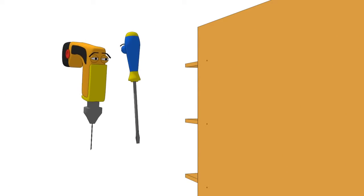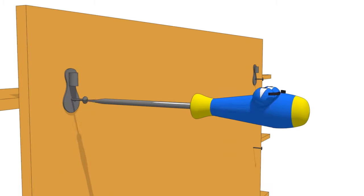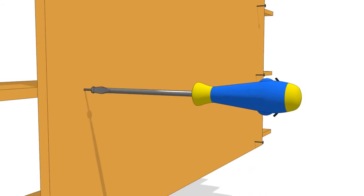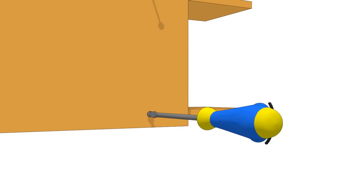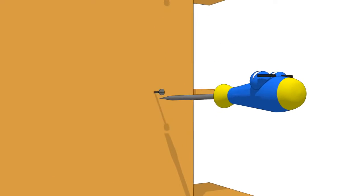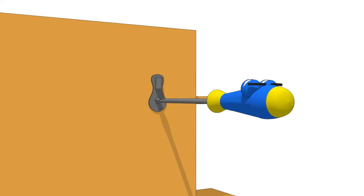Now screw the shelves together, Dirk. One. Two. Three. Four. Five. Six. Seven. Eight screws.